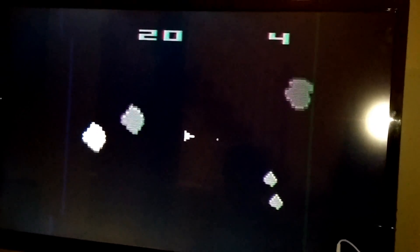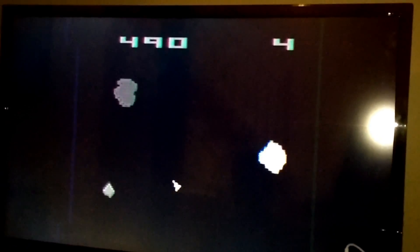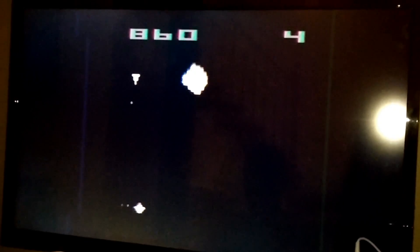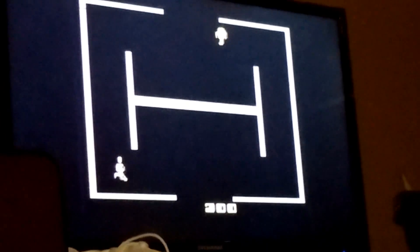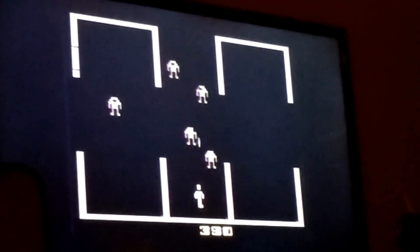The first game we're going to try is Asteroids, with an awesome soundtrack that sounds a lot like Jaws. So I guess we can say Asteroids works — we can hear the sound loud and clear. Next up is Berserk. The AI in it is basically non-existent; they just run into walls and stuff.